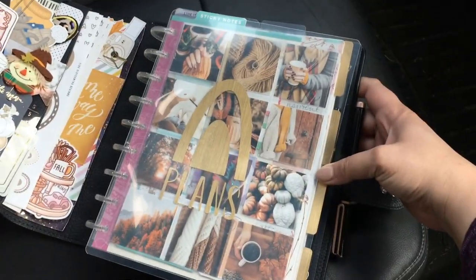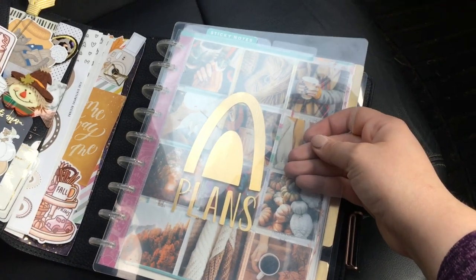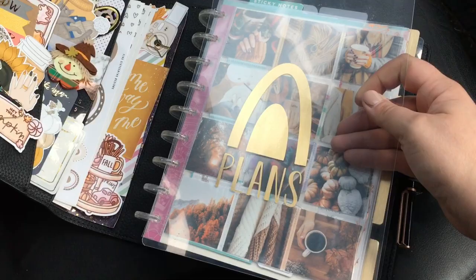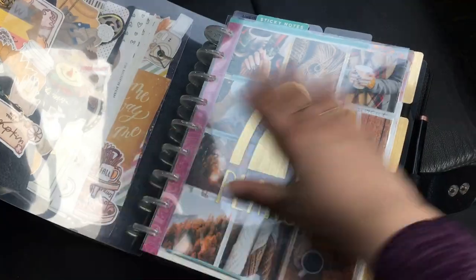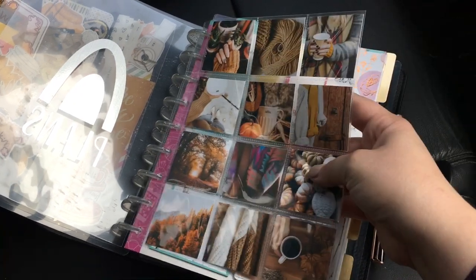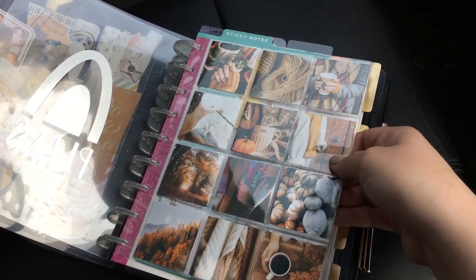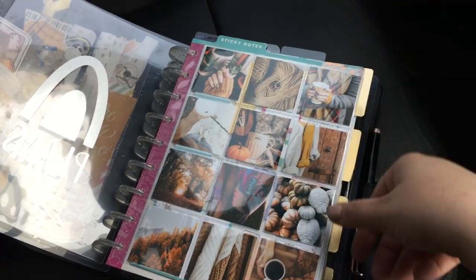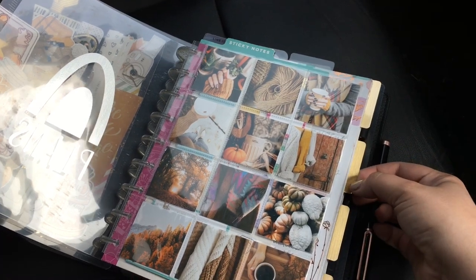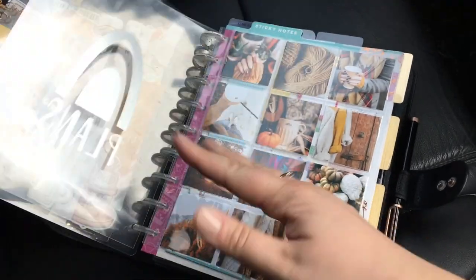Then we can move on — I don't really have much to show over here. This is my cover, my little dashboard. This is from Little Miss Fancy Plans. This is just a clear plastic cover. Then I made this dashboard — there's a video on using Cricut to make dashboards and stuff on my channel that I'll link. And then I just printed out and switched out my pictures here for fall. This is a Happy Planner page protector thing that I've had for ages. I have my dividers — same as before. I just put some gold on the dividers and did it like that.